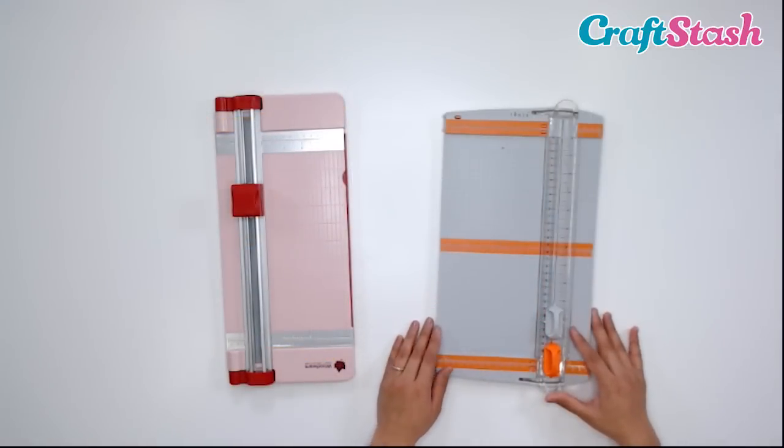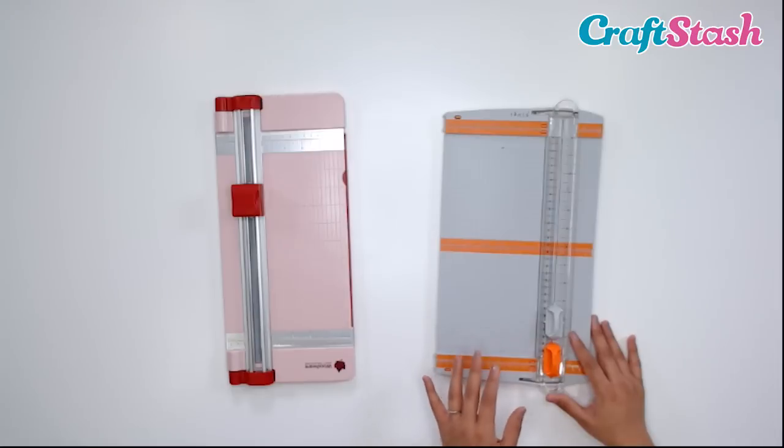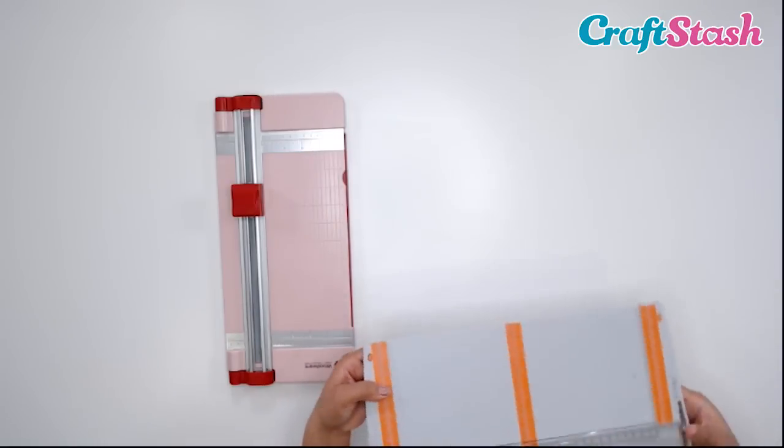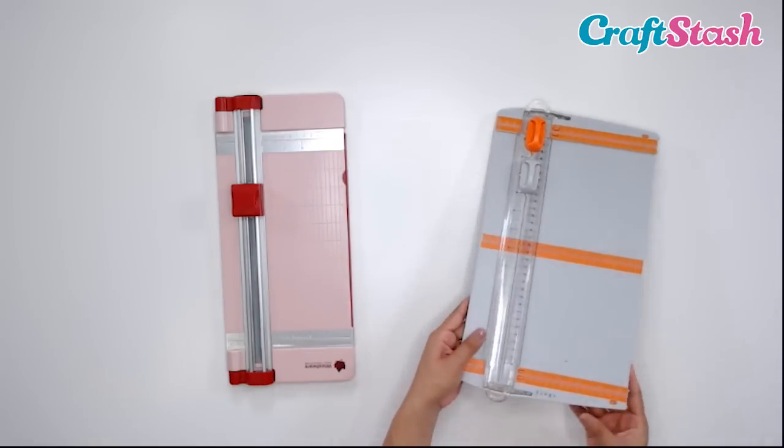Now let's take a closer look at the paper trimmers. These two paper trimmers can cut up to 12-inch cardstock, and they're both for right-handed people and also left-handed users. You can turn these upside down if you are left-handed as well.